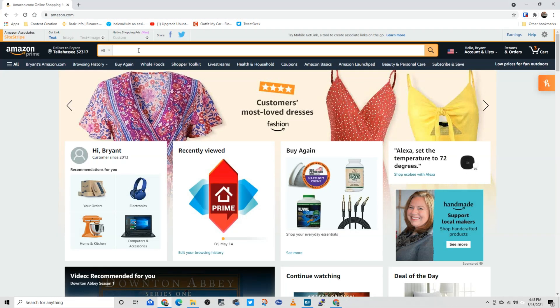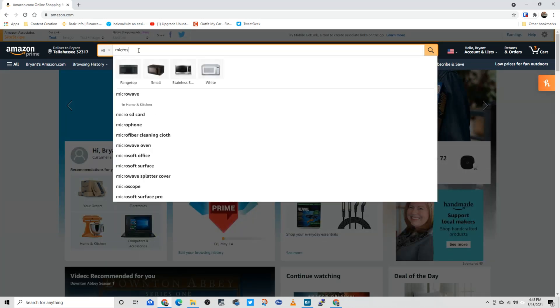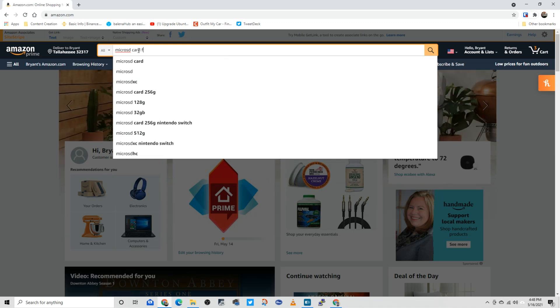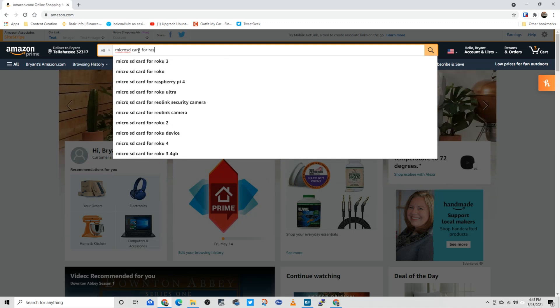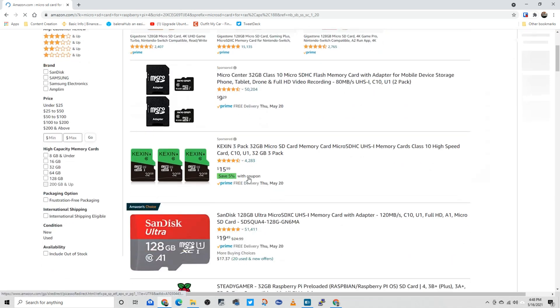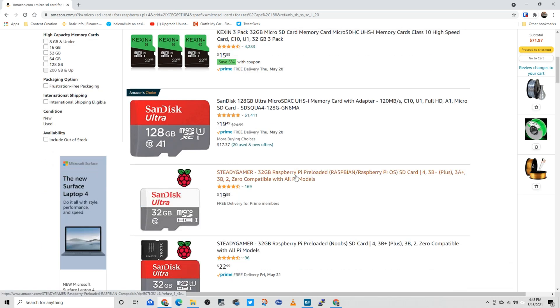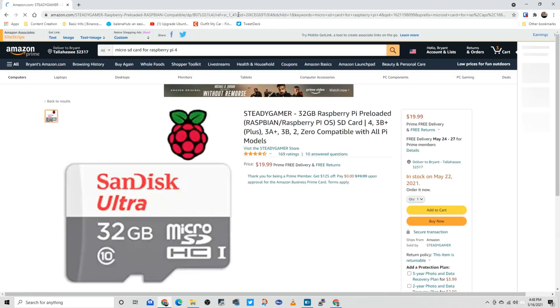My next step was to go to amazon.com and purchase a micro SD card. When choosing a micro SD card for this project, you need to make sure that it's at least a class 10 or higher. Anything lower and you're going to have performance issues from the Raspberry Pi and the entire project. I'll include a link to the one that I purchased in the comment section below.